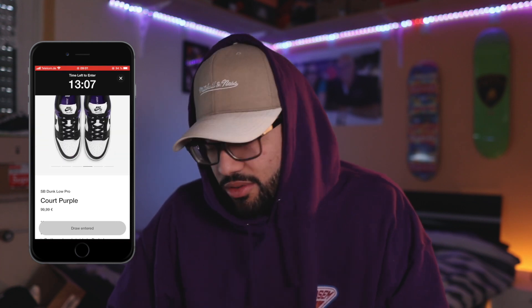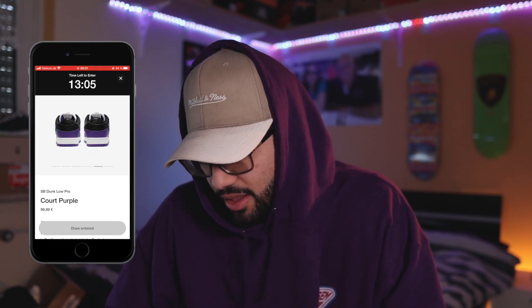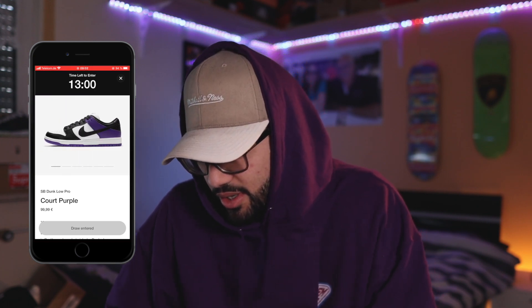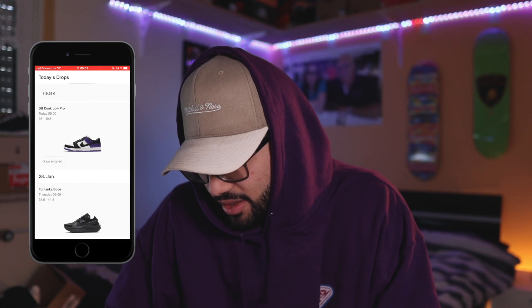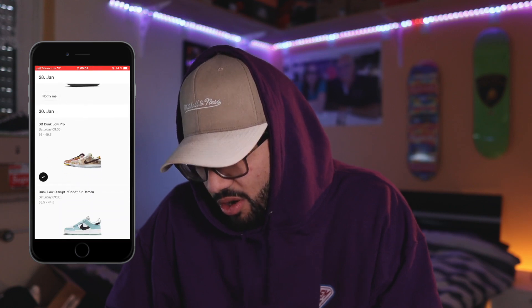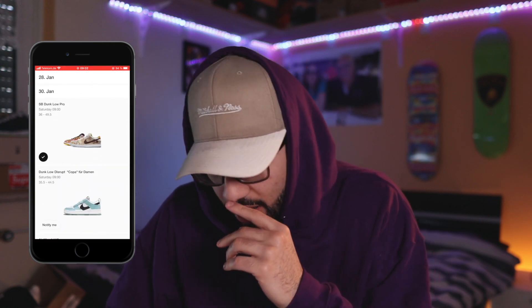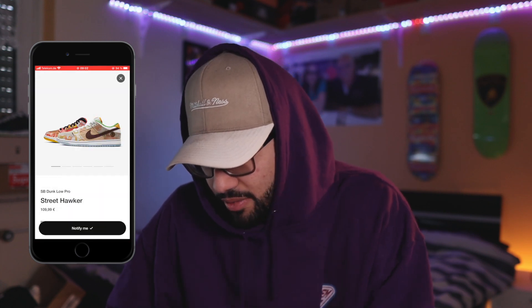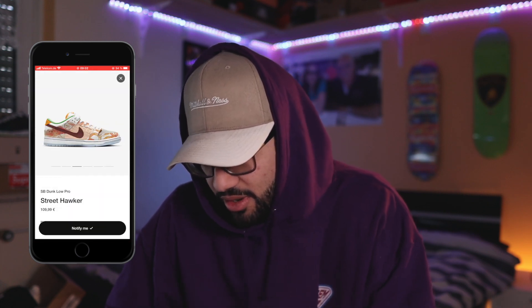And 100 euro retail — like you can't go wrong with that. It's probably one of the cheapest shoes you can get on the sneakers app. We have like one minute left and then we get the results for the Fives. I'm waiting for these Dunks — I absolutely love them, I'm gonna get them, I don't care how much they cost.